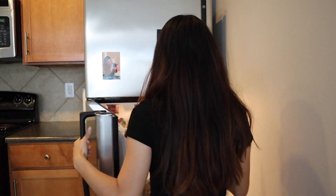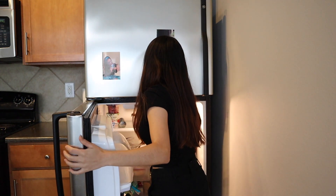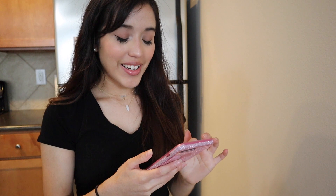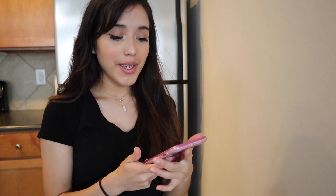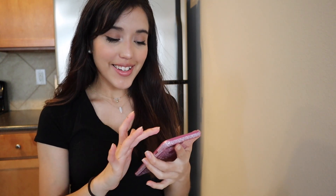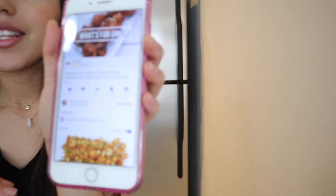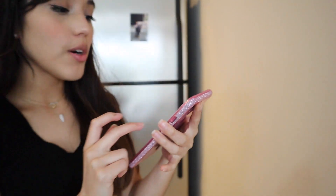I'm going to go ahead and grab some ingredients that we are going to need. First off, we obviously need the cauliflower — because what are cauliflower wings without cauliflower? So I found the recipe video and I'm going to link it down below. It's by What's for Din, that is what the YouTube channel is called. So we're going to go ahead and see what we can do.